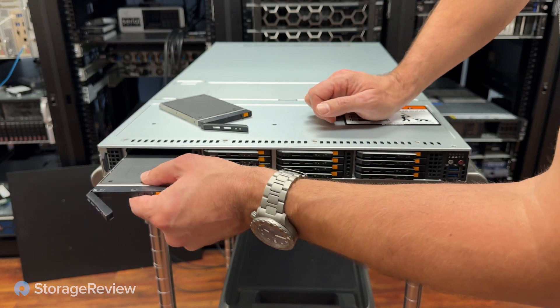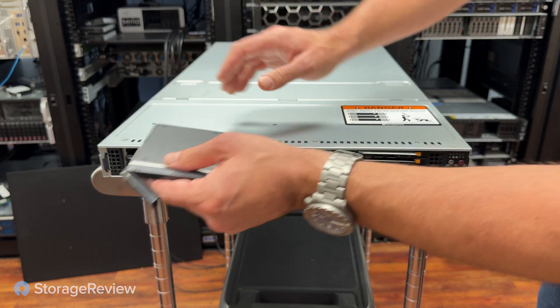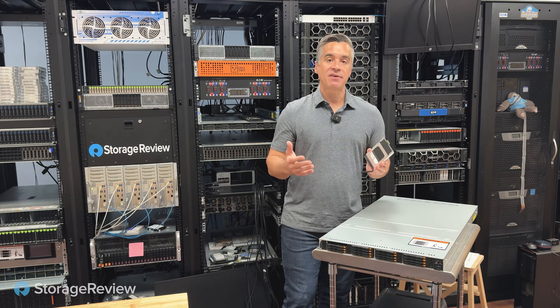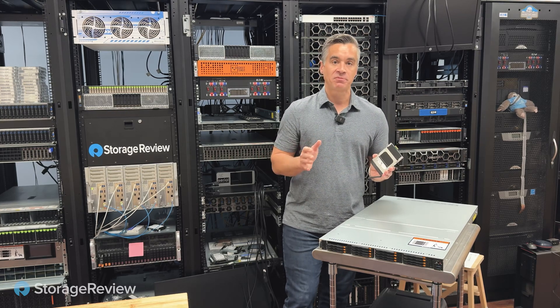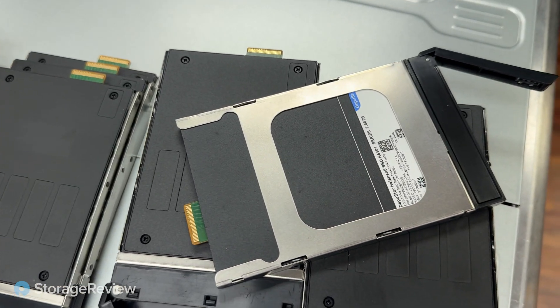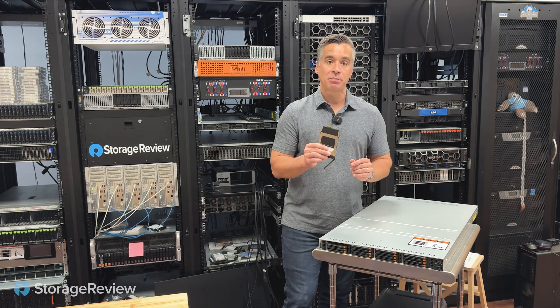The astute eye will notice that this server has these very small drives in it. These are the E3.S form factor. The E3.S form factor is part of the EDSFF grouping of drives, which includes a variety of different form factors. They all use the same interface that delivers really great signal integrity, ensuring that these drives are stable and available, delivering the IOPS and the throughput they promise.